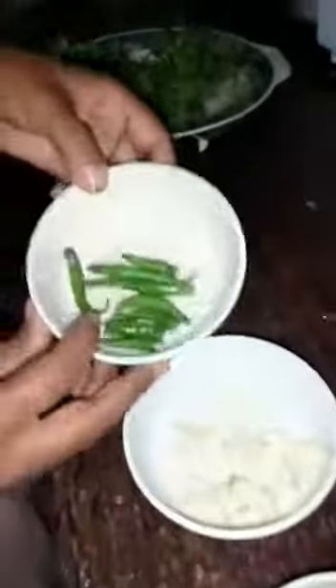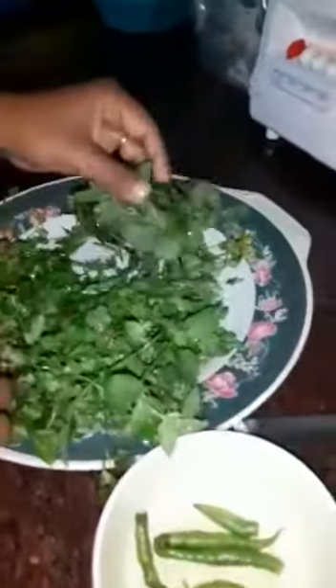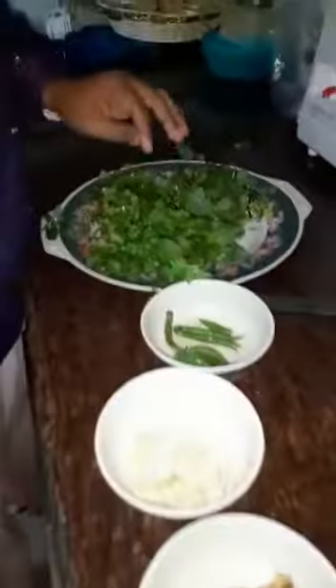The ingredients we need are: Adrak, Lassan, Hari mirchi, Dhaniya leaves and Podina leaves. That is mint, coriander leaves, green chilies, ginger and garlic.